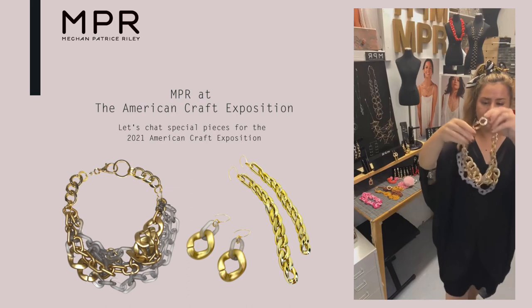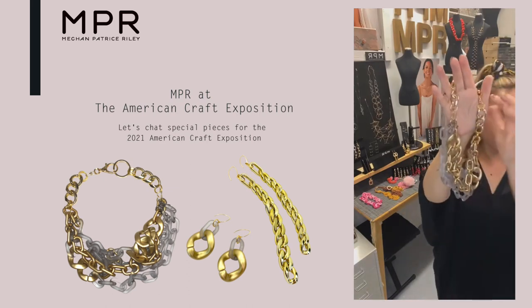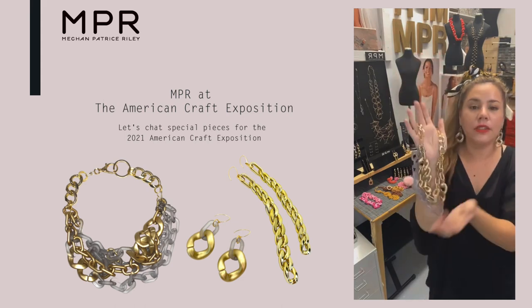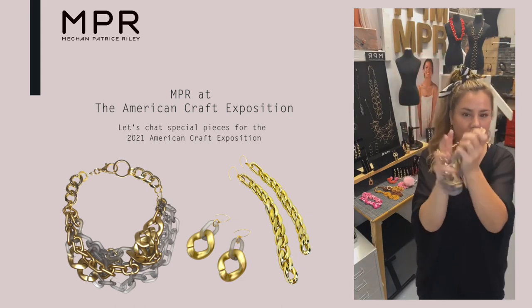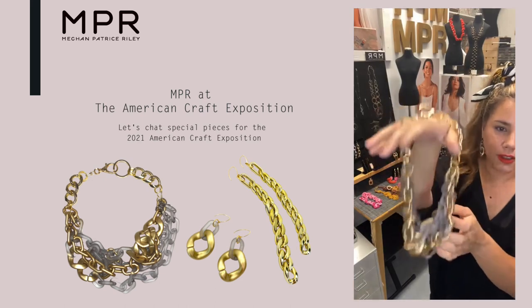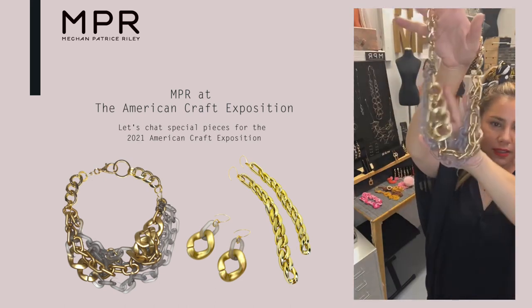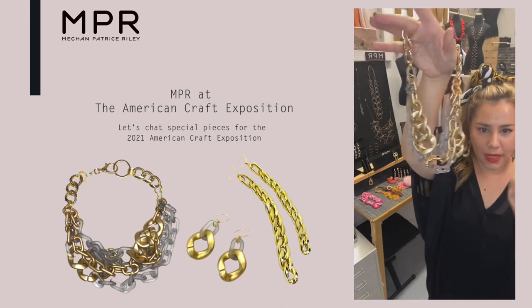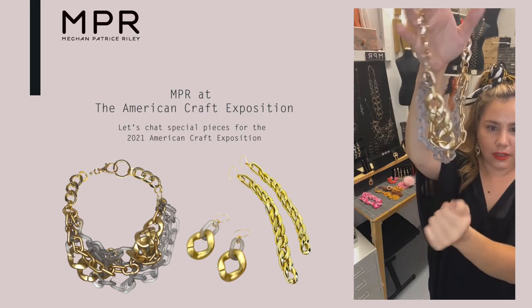Then I finished it with metal just for a little stability on the back end. I used an aluminum metal chain, so it's not heavy. It looks like it's going to be super heavy, but it's really lightweight and has this little jingle. I love the scale of chain here — this is like humongous, humongous, right? Then there's more little parts there.